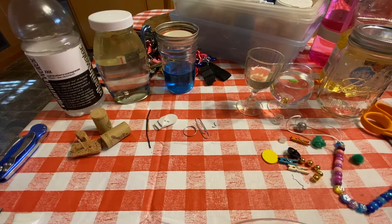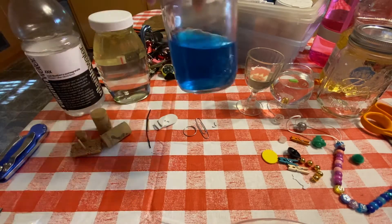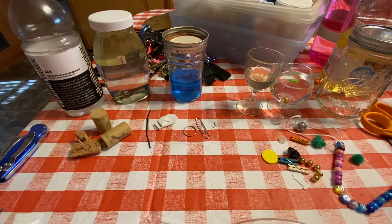As you can see, I have just a mess out here. I have a choice of two crafts for you, both having to do with floating and sinking in water. The simpler craft is just to have a jar or a bottle with some water in it, and you can put a little blue food coloring in there to simulate the ocean, and then create a boat that will float on that.